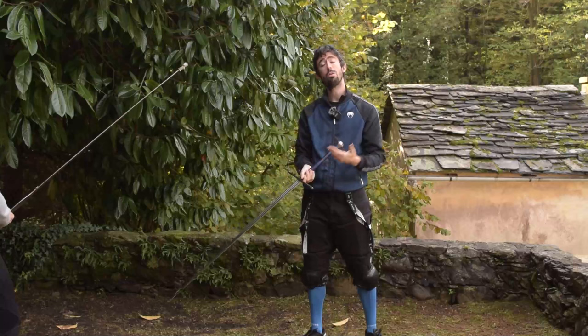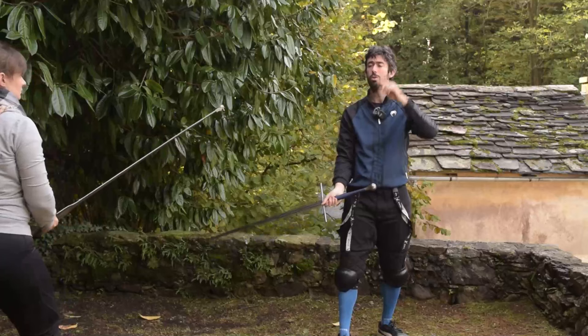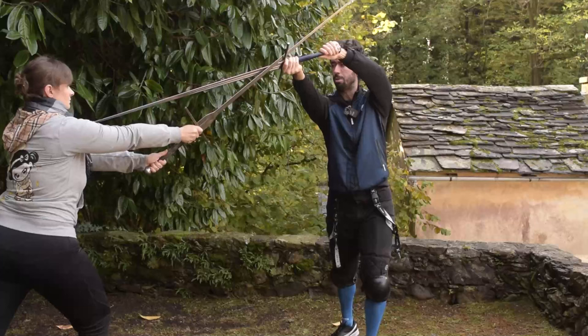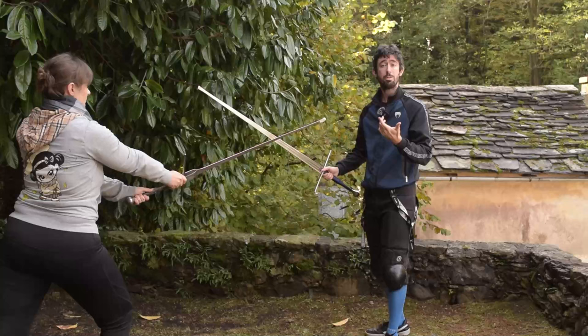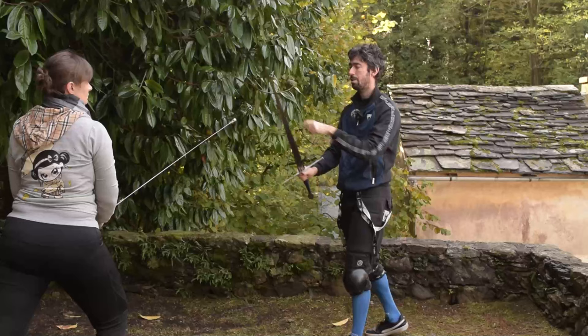This is useful also while landing counter-attacks. If the opponent is thrusting at me I can do a scambiar di punta and land my thrust in the meantime. Or if the opponent is cutting at me I can try to land a thrust into the opponent's cut. This action can be landed in various directions: low left, high left, high right, and even low right.